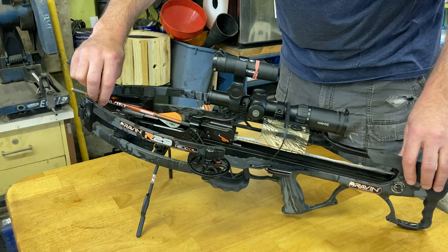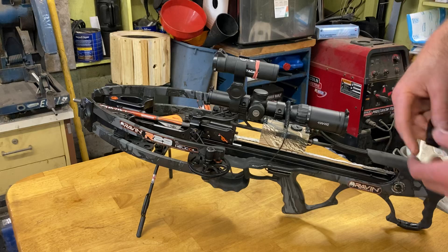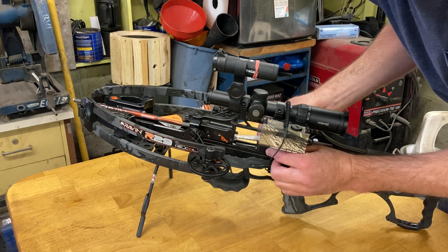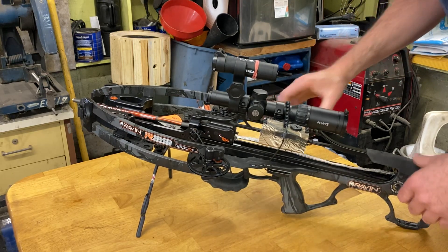take an arrow, clip it onto your string, take and put your crossbow onto fire. Make sure you have a little bit of slack in your strap here, and then this is gonna go down in between the rails and it's just gonna push up. You'll hear a couple clicks and